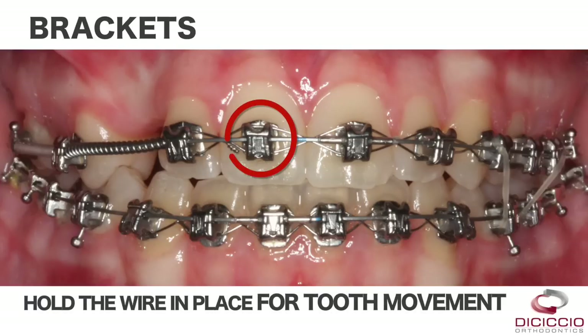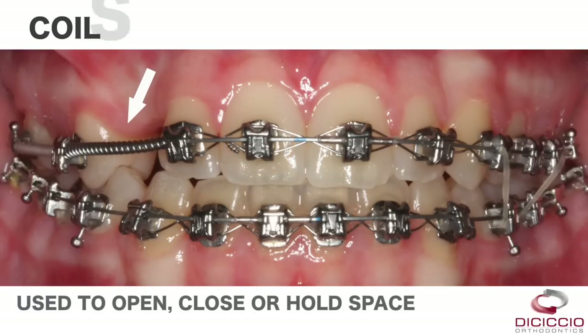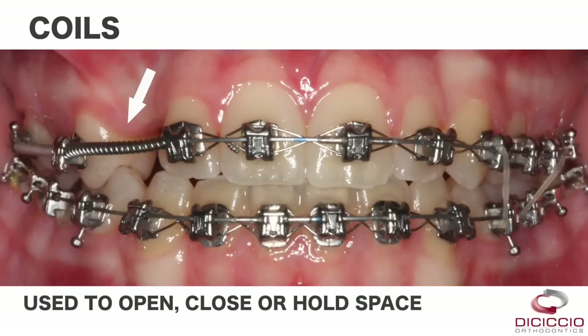Brackets are the attachments on each tooth which hold the wire in place and allow for tooth movement. Coils can be used to open, close, or hold space.